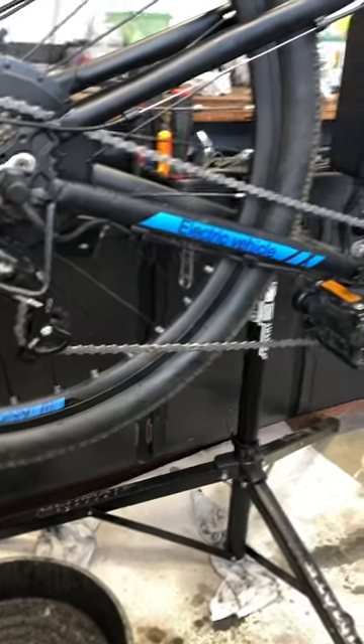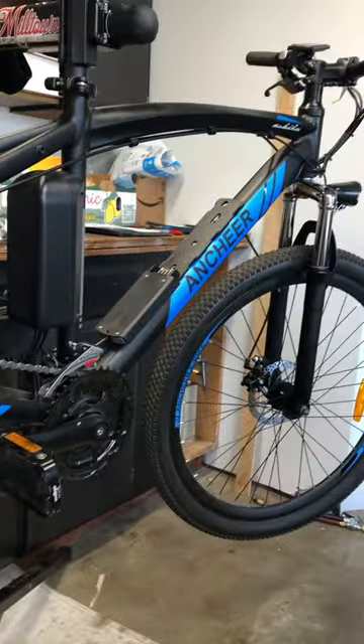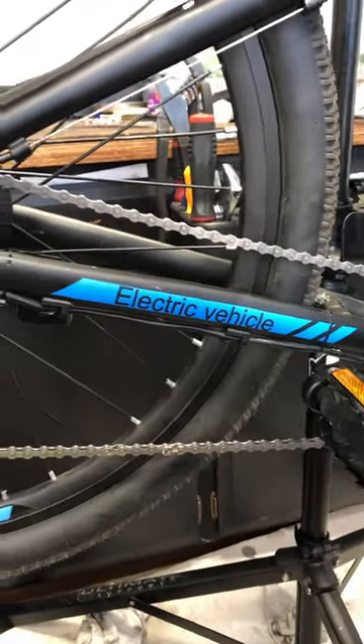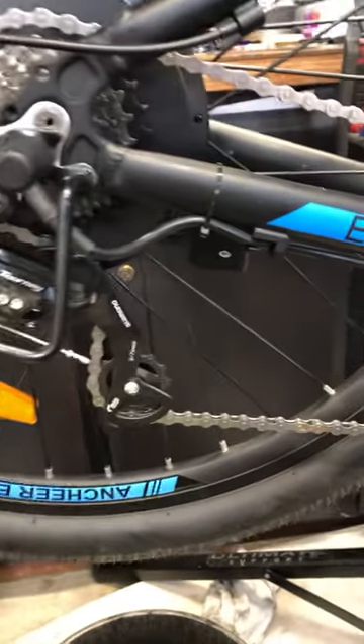Hey everybody, so even on a more economical electric bike we still like to do a good job. We had to change the chain because, believe it or not, it was totally bent up and out of shape, and it's only got 40 miles on the bike, so something happened.